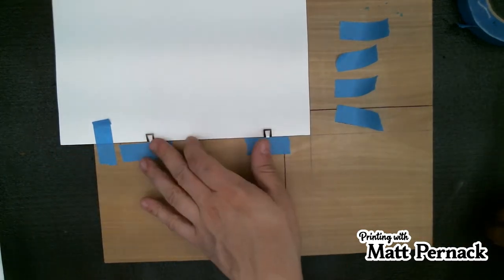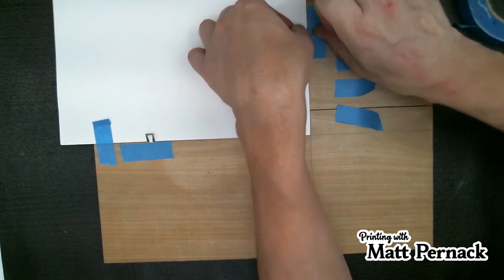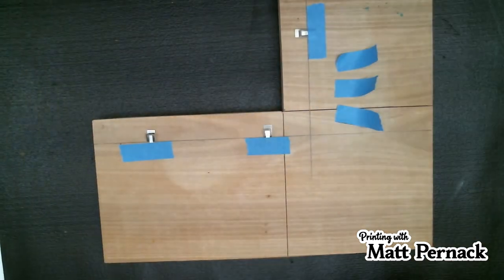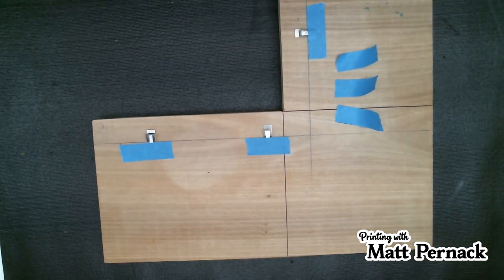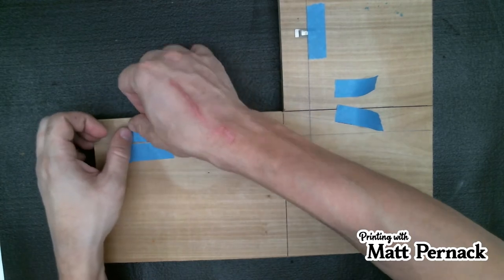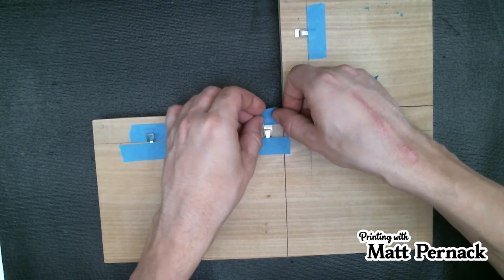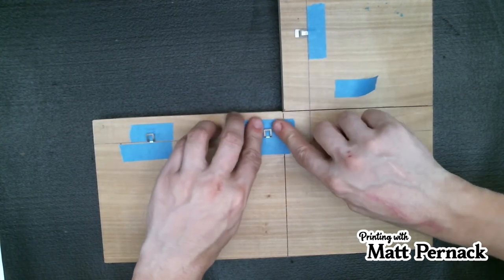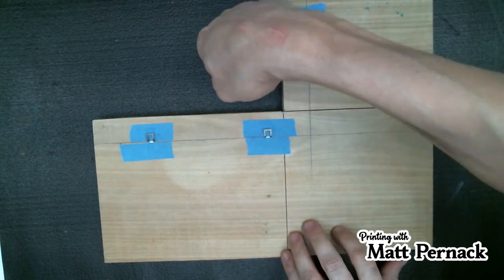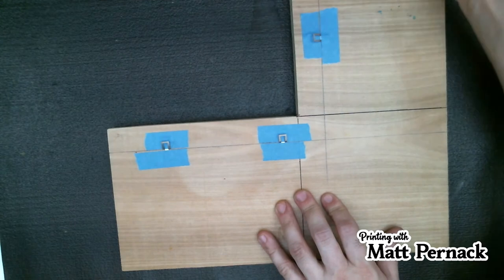I put two clips down here and one over here. Once that's done, I remove the tape from the paper and remove the paper altogether. Then I take another piece of tape and bring it down here all the way, covering that little area so your paper doesn't get caught and shift these clips. This secures everything in a better location — and this is how you register everything. Your block slips right up into here, then your paper slides in. That's how you register everything.